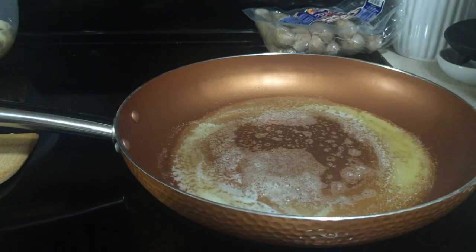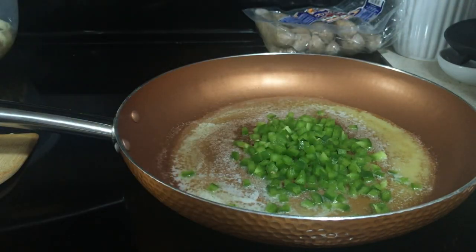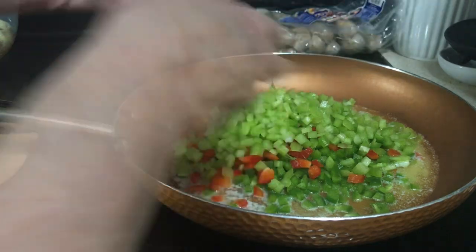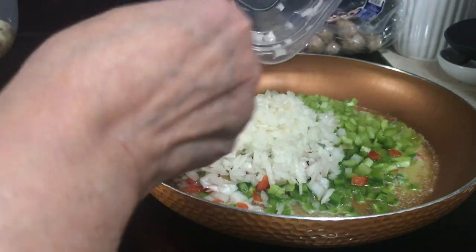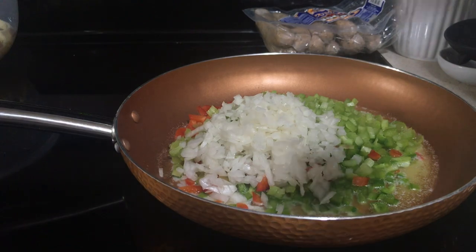Go ahead and dump in your half a cup of green peppers, half a cup of red peppers, one and a half cups of celery, and one cup of onion. And sauté that.